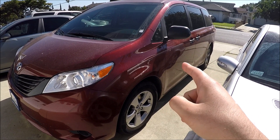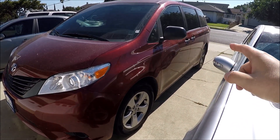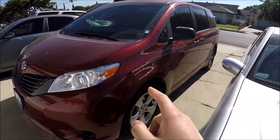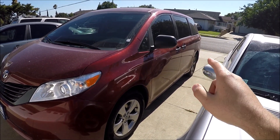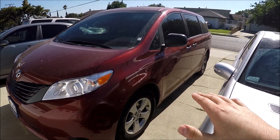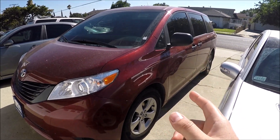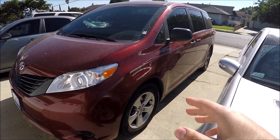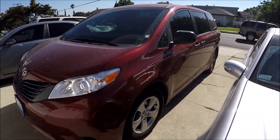One thing I noticed when trying to stop without brakes: the emergency brake worked partially engaged while the van was moving, which is very smart from Toyota. It doesn't completely lock up the rear wheels — if it fully engaged, it would lock the rear wheels and the vehicle would start skidding and sliding sideways. So it's really smart that it does not fully engage when the vehicle is moving, making it a lot safer.